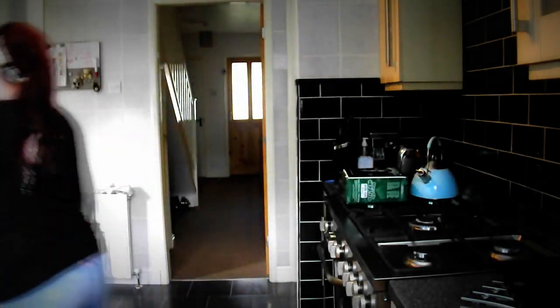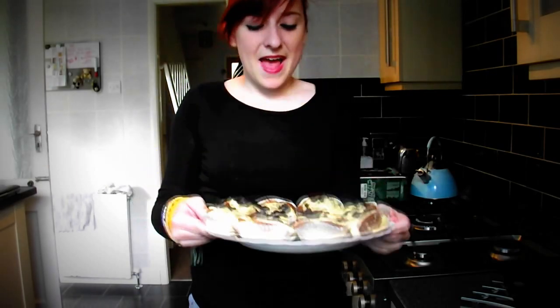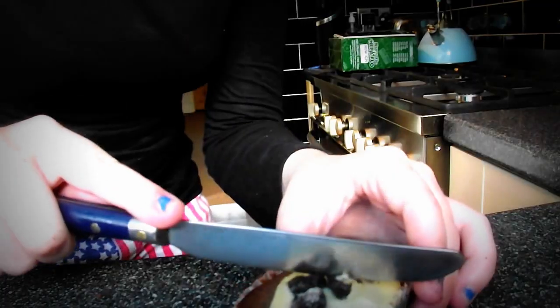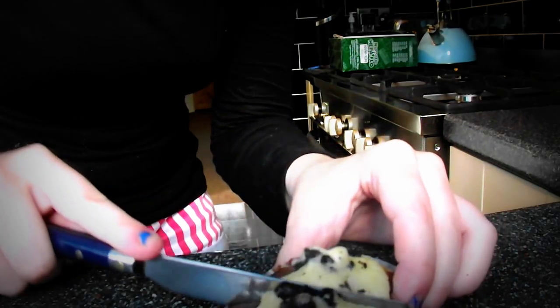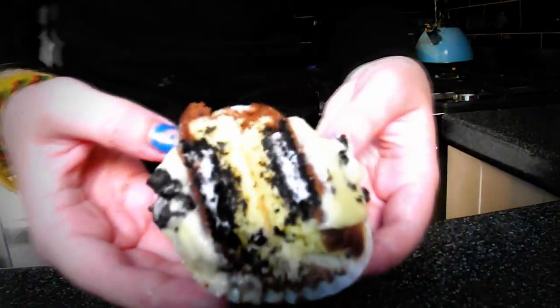My cupcakes didn't really go that well in comparison to Raphael's, but I think they will still taste nice. They're all weird shapes. On the inside — that's actually really nice.